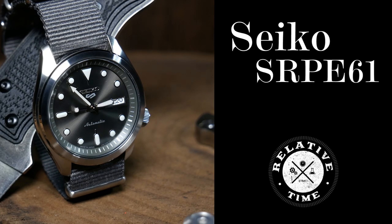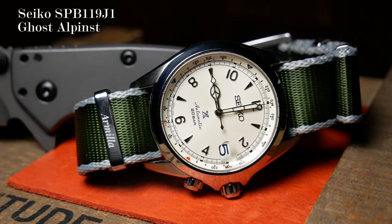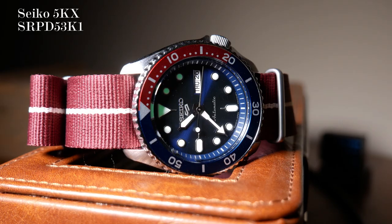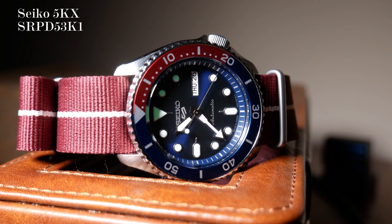Even though I thought it was kind of dumb, I was still a bit curious. But the thing is, I'd already paid Seiko's early adopter fees a couple of times last year, and I really wasn't inclined to do it again. So I decided the smart thing would be to wait more towards this fall, where they would more likely go on sale, which is what I should have done with the 5KX last year.